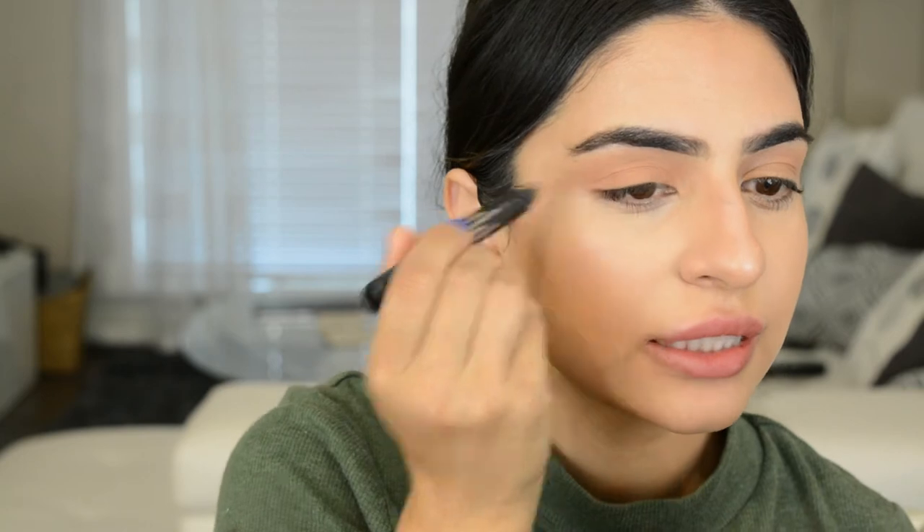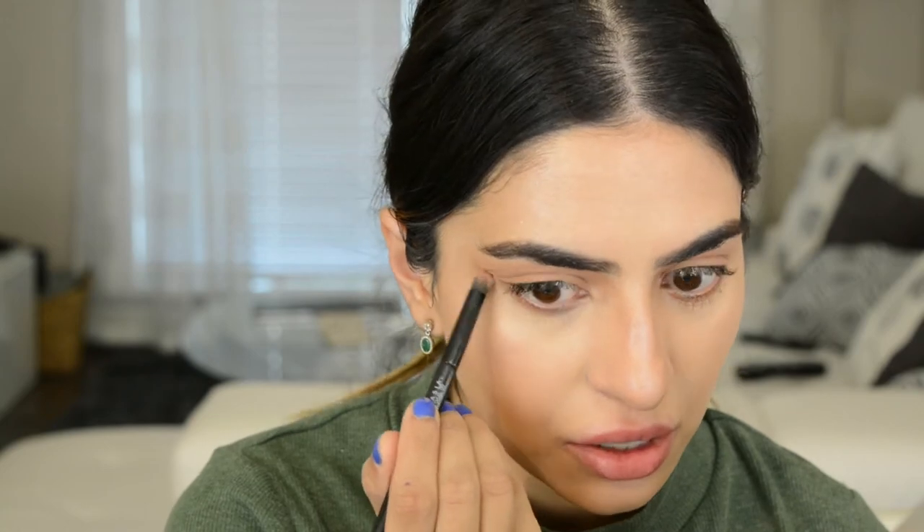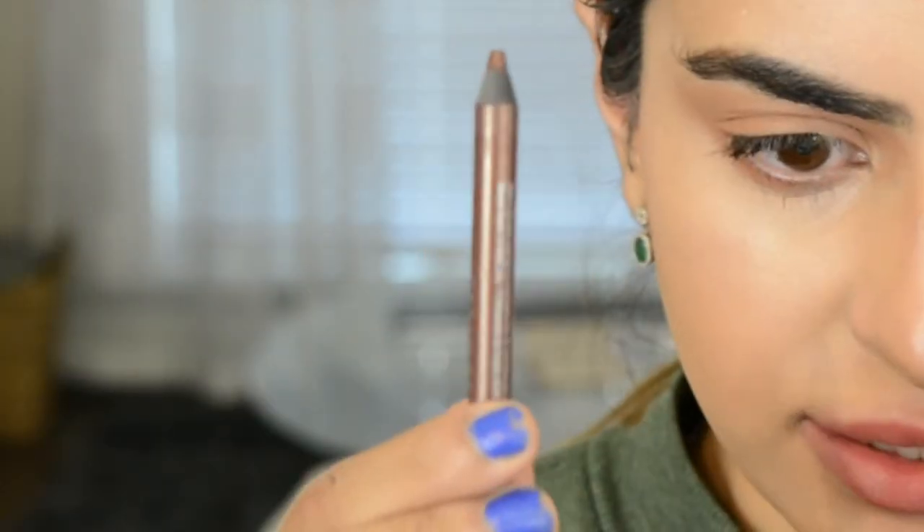Just kind of throwing the Tara pencil on top — not being too neat because this is not a neat look, wanting it to look messy and undone. Blending that up with fingers. Also taking Tara along the bottom lash line, then taking a brush to blend that color in.